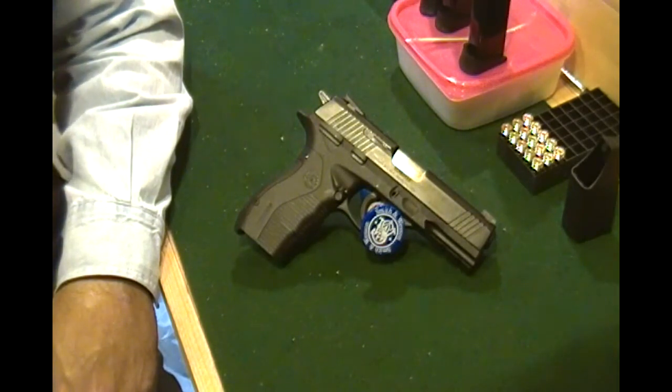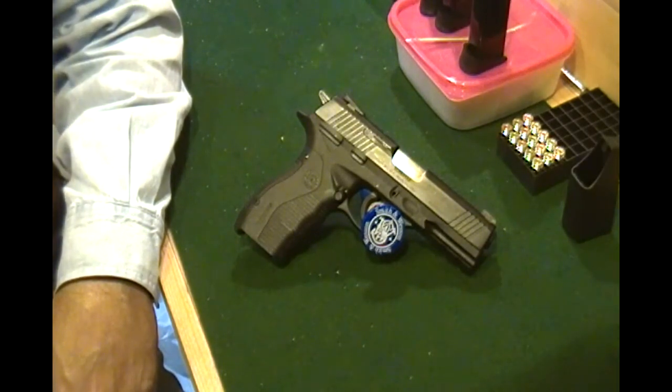For those unfamiliar with the PT840, it was really derived from the Taurus OSS pistol that was designed for the U.S. Armed Forces, but they did add the external hammer.